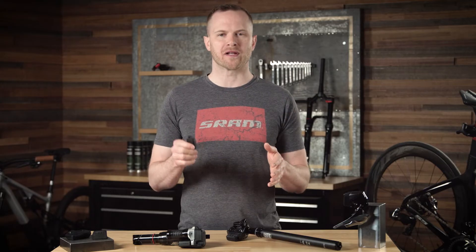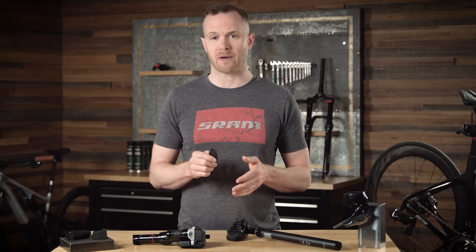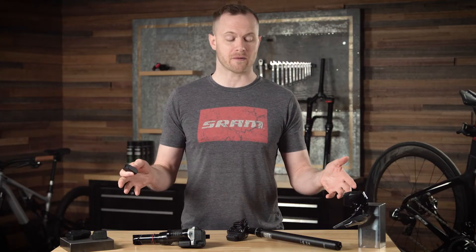A small but important component, batteries have a significant effect on your ride. I want to encourage you to reconsider that copycat battery purchase for your SRAM AXS components in favor of the genuine SRAM AXS battery pack and charger from SRAM.